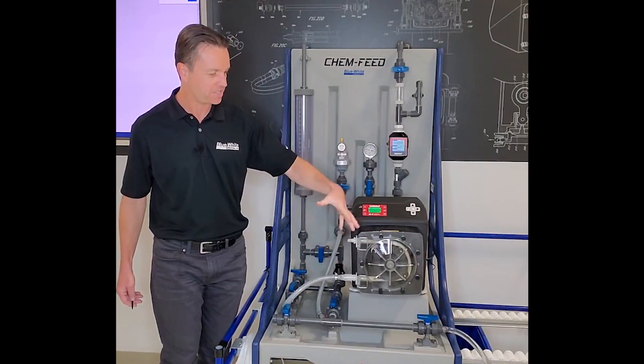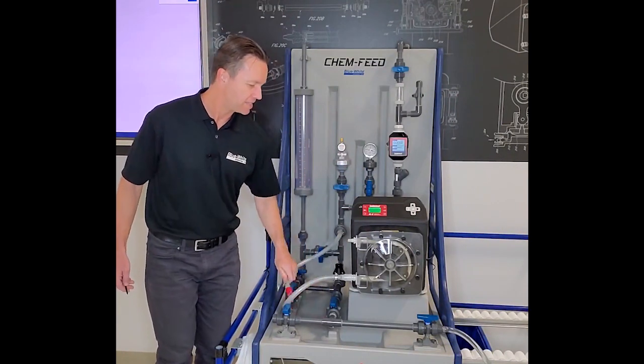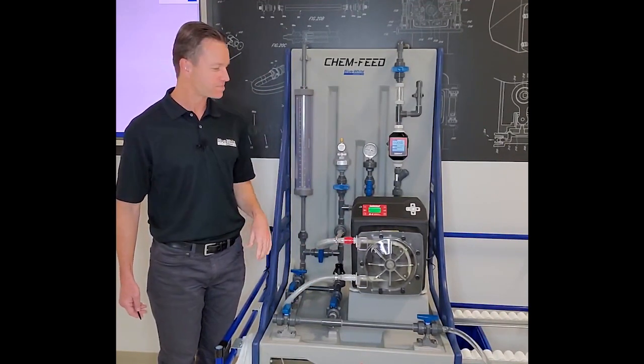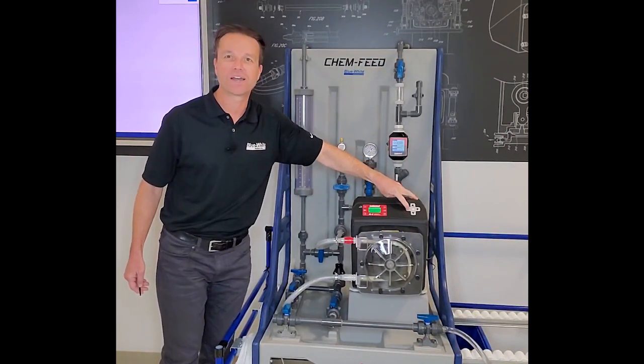The operator can now perform maintenance on the pump, and when they're done they can quickly and safely reconnect the fitting — that easily. Then we can start the system back up again and be on our way.